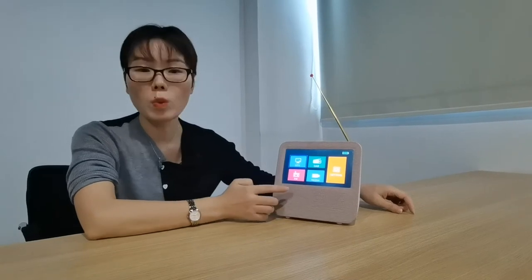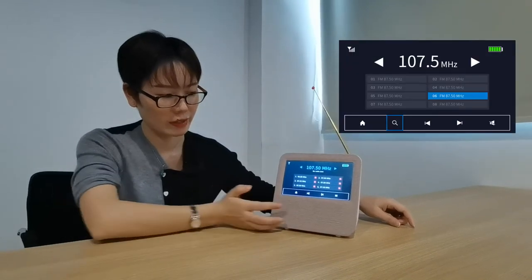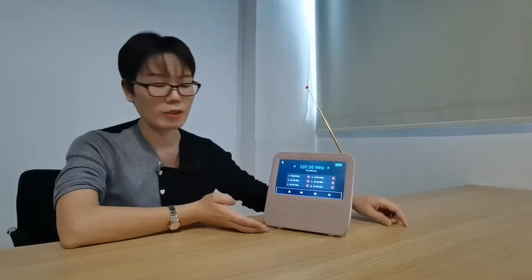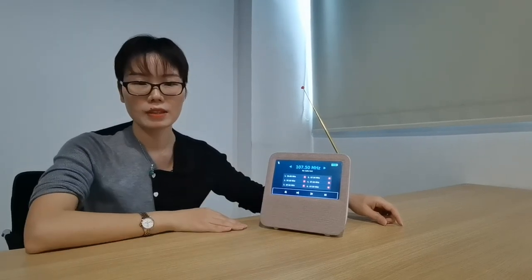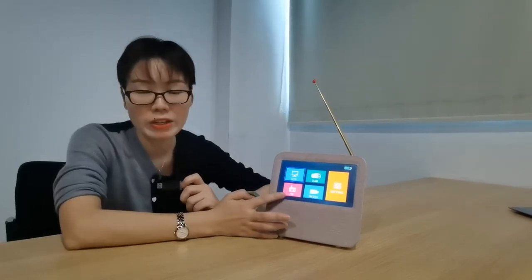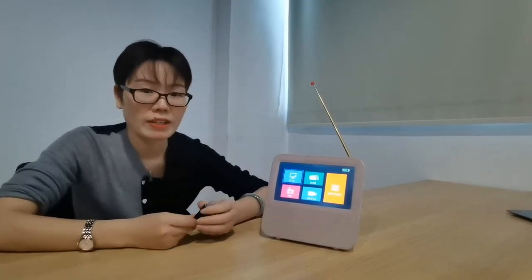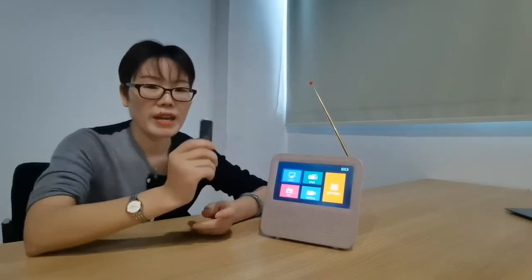And meanwhile, you can enjoy your favorite FM radio here. This is the FM radio, and you guys can save your favorite FM radio list. So you can enjoy not only the digital TV, DAV radio and FM radio, but also you can enjoy your favorite music, movies and photos in your USB multimedia.